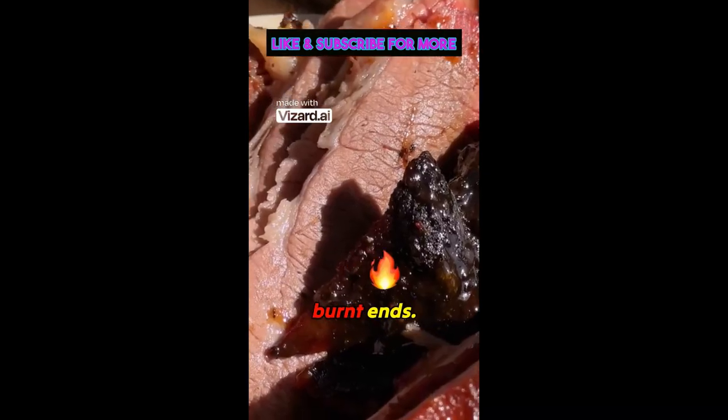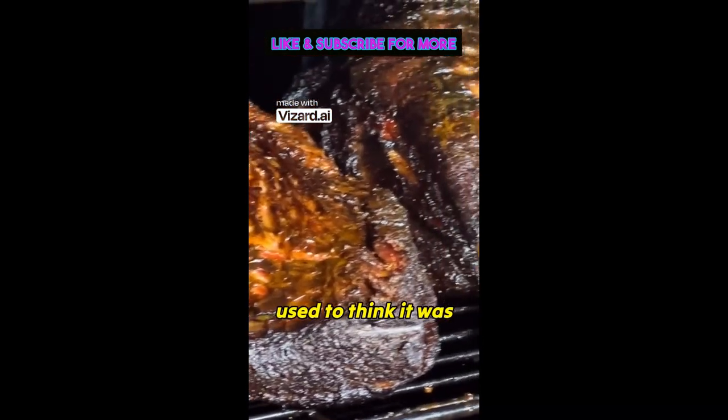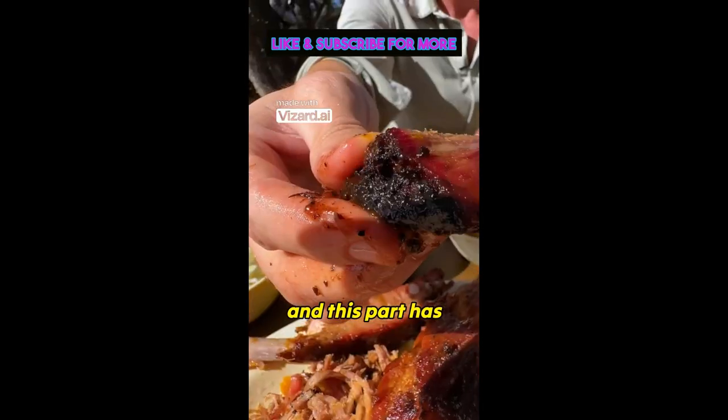Right here, we have burnt ends. When the brisket is black on the outside, I used to think it was literally burnt. That is called a bark. And this bark has some bite.